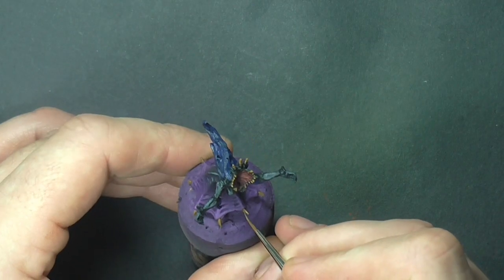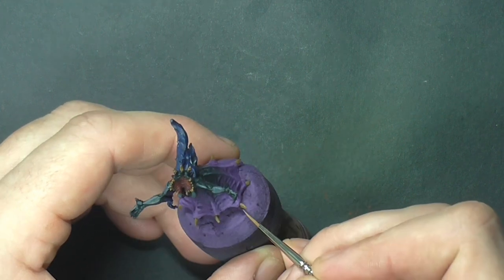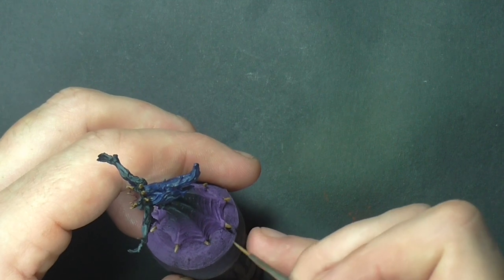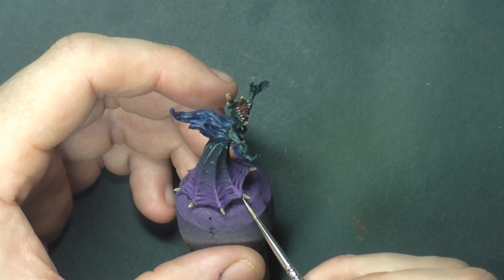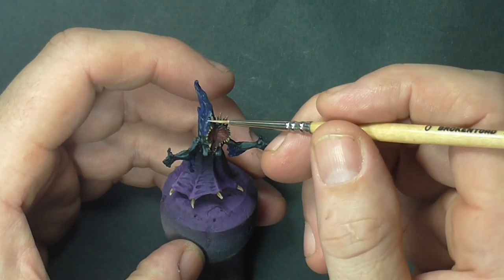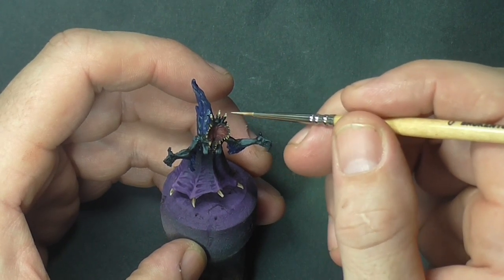Now let's highlight all the bone areas, going back to earth and slowly starting to add amounts of ivory just to bring the colour up. With each successive highlight you're working on a smaller area each time, just to give a good transition of colour from light to dark.